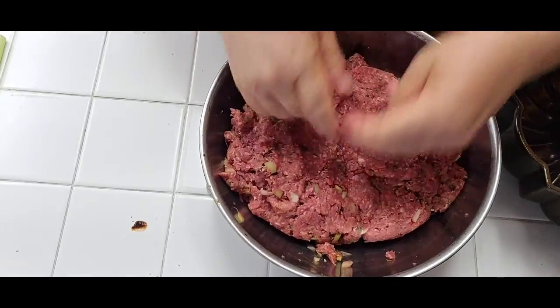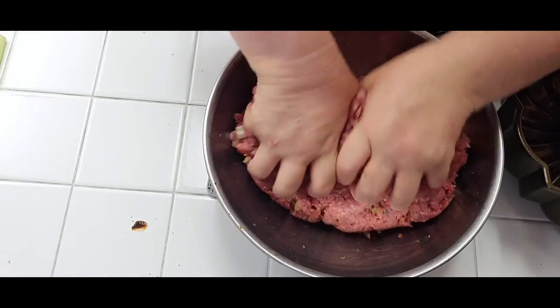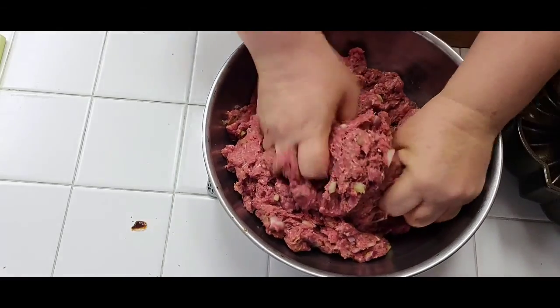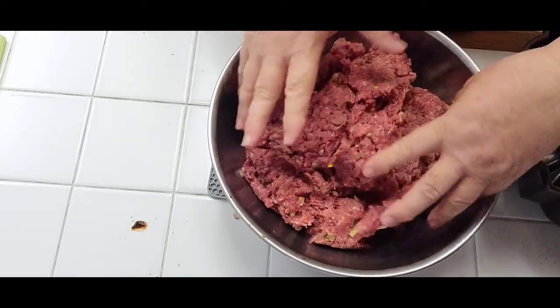Meatloaf is so versatile. It can be really plain, or you can add shredded carrots — I just didn't happen to have any today. Some people like to add shredded cheese in the mix, and that's fine too.